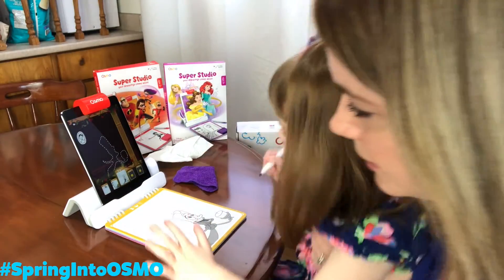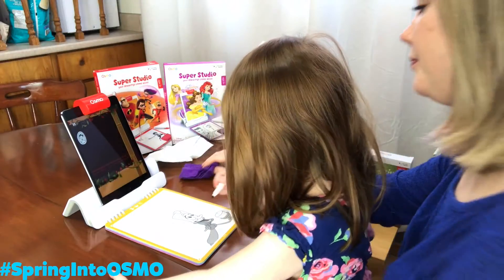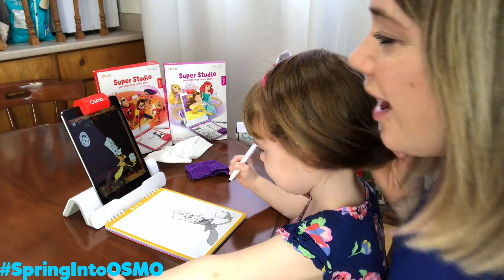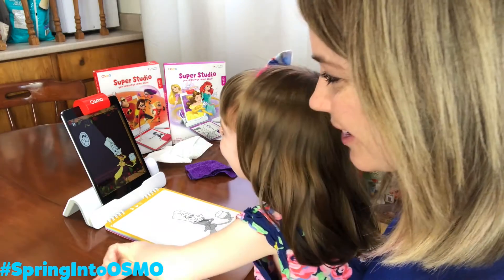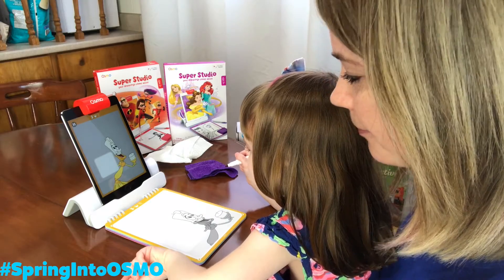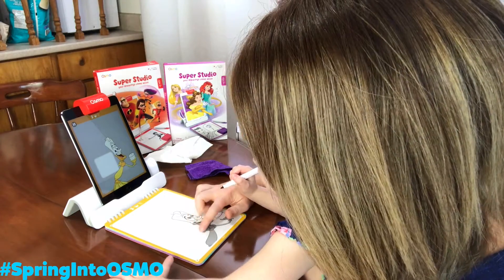Lumiere. Hold on. What's he going to draw? Give a warm welcome to Lumiere. Hi, Lumiere. Lumiere needs a hand. Can you draw his arm in the white box on the left side? Can you draw his arm over here?